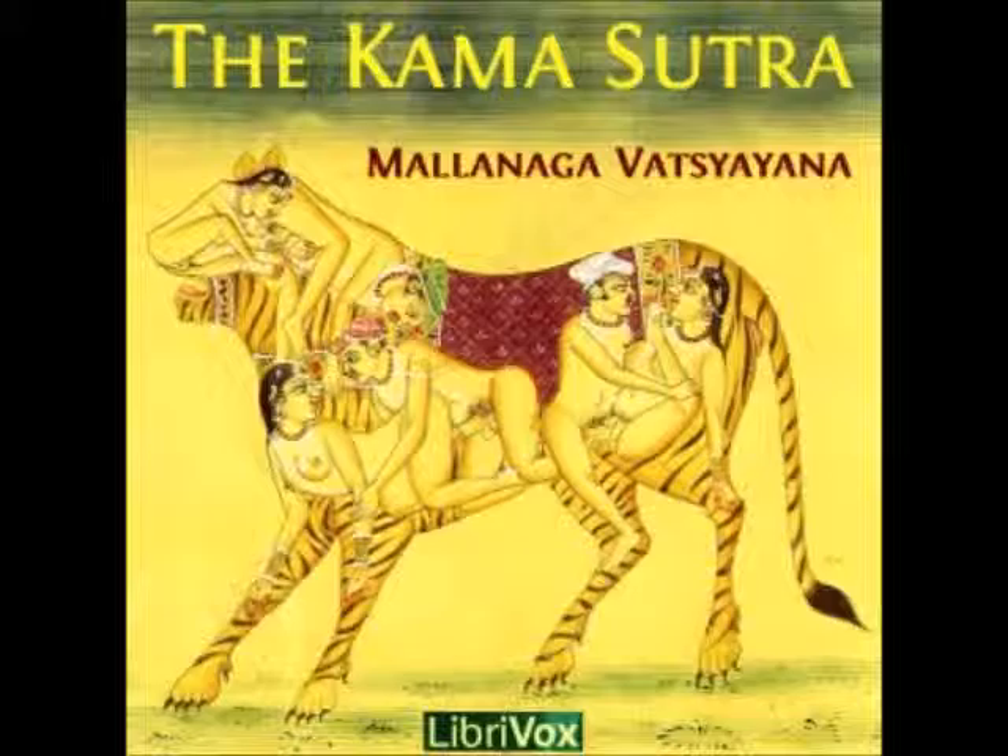8. Now when a young man perforates his lingam, he should pierce it with a sharp instrument, and then stand in water so long as the blood continues to flow. 9. At night he should engage in sexual intercourse, even with vigour, so as to clean the hole.